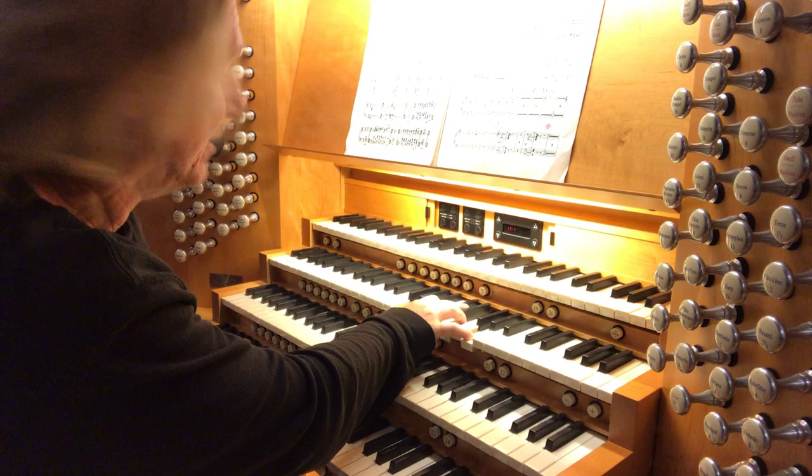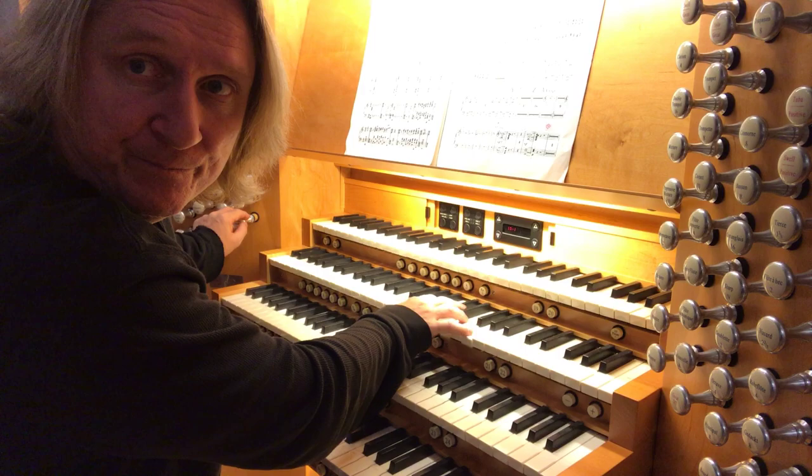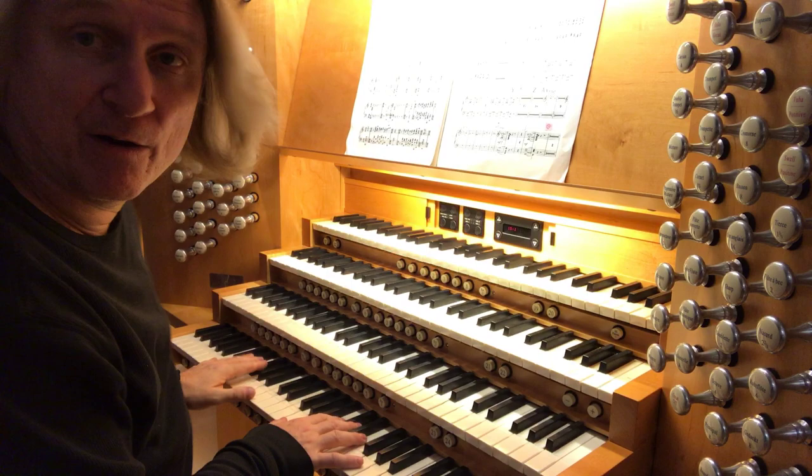Of course, a mixture — which in this case is the plein jeu, a four-rank mixture. I'm going to balance that brightness with a 16-foot contre gambe. And I'm going to be happy with that. Couple it down to the great. I'm going to play everything on the first manual tonight so I won't get confused.